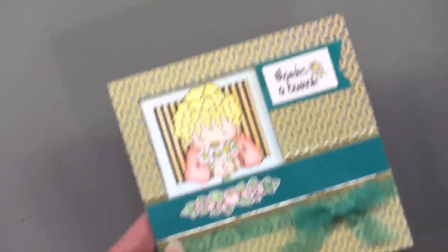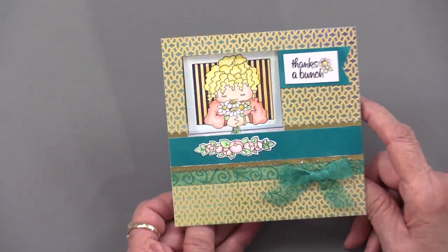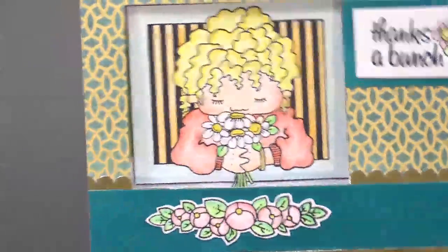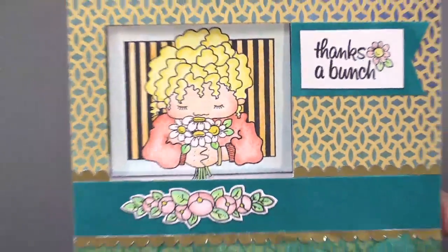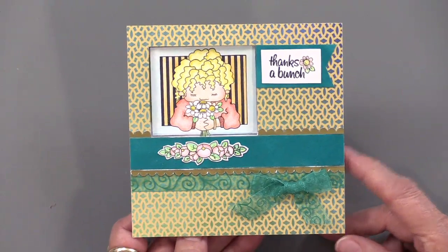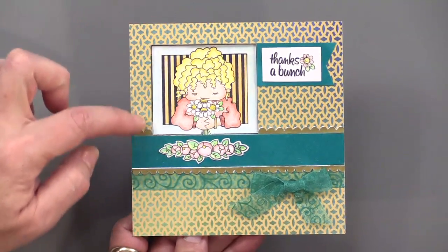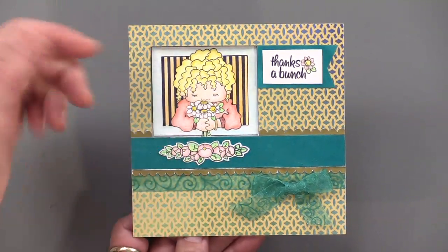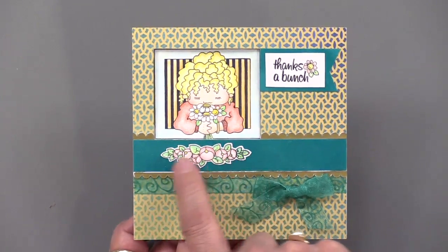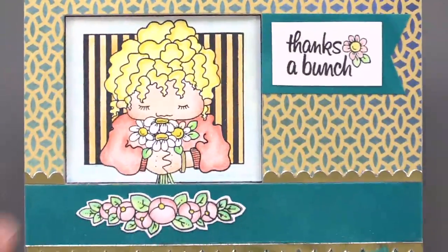Ann has placed that little girl with the bunch of posies into a window — I love that. They are perfect for this. Ann said that was like a perfect idea with those frames; they naturally lend themselves to that window look. All you have to do is measure your stamp, cut a window right where you're going to have it, and then stamp on the inside. This is the little bouquet of flowers, the little spray that's part of the stamp set. Thanks a bunch — so everything coordinates.